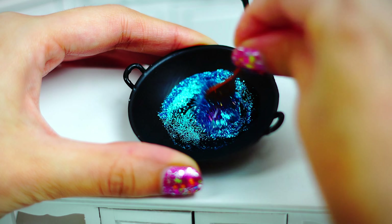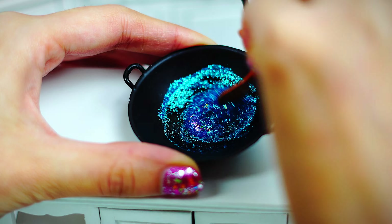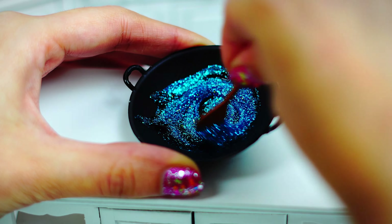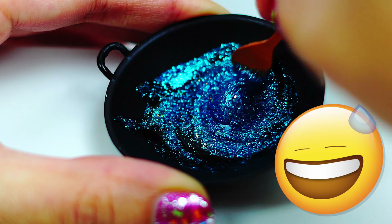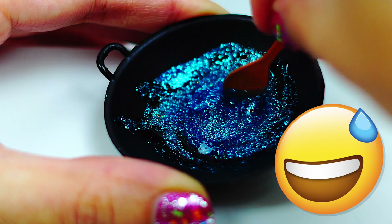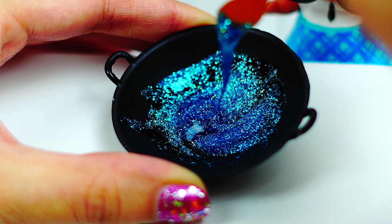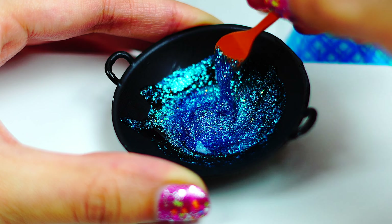When we have something fancy like this, we are ready to mix. This part is actually pretty relaxing — I don't know what it is, but when you make cookies and cakes there is something pretty relaxing about mixing ingredients together. Or maybe it's just me. As you can see, our slime is taking form, but it's a little bit sticky.